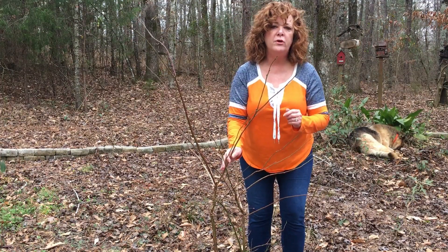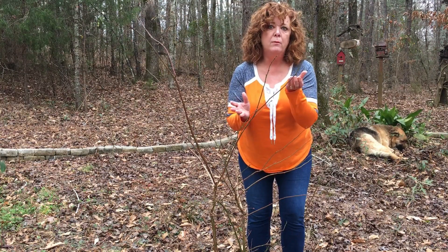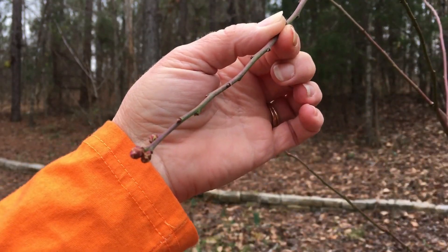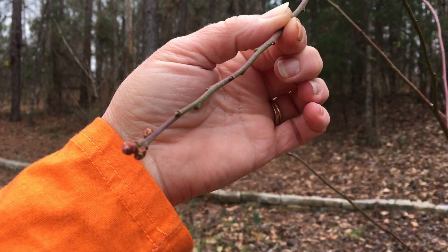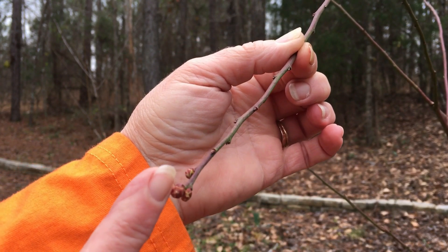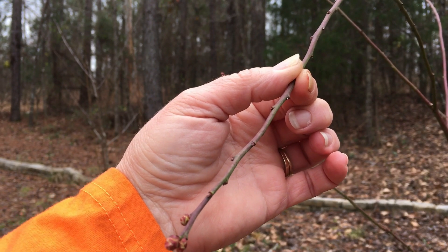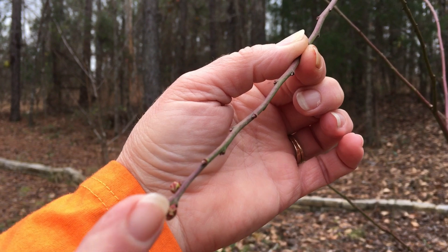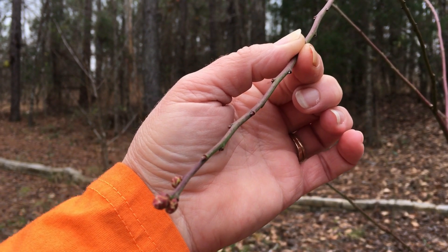Also, you need to know the difference between a budding branch and a leafing branch, so I'll show you that now. With blueberries, the most production is going to be on the upright canes on the upper half of the bush. Right here at the tail end, you can see three little clusters of berries — not very many, which is another reason why we're going to make that change. But each one of these buds will produce a cluster of about six berries.